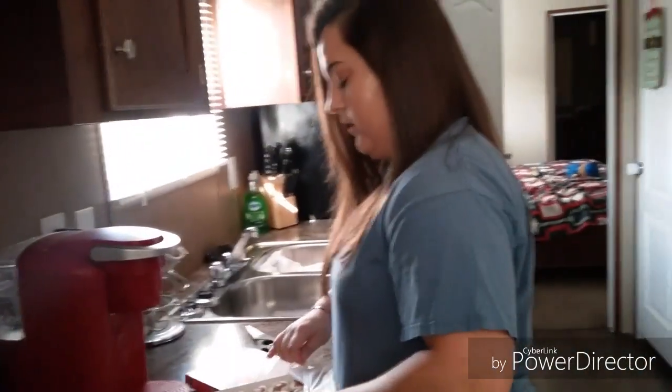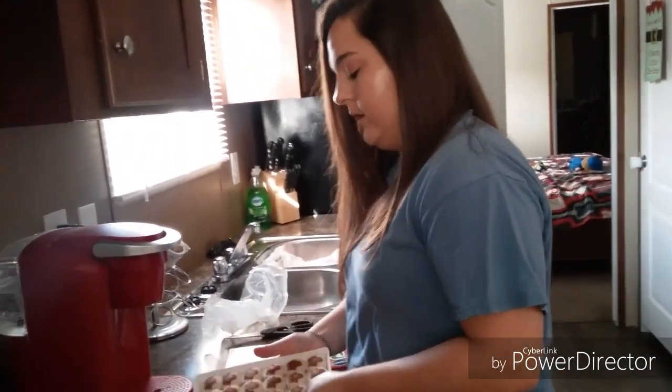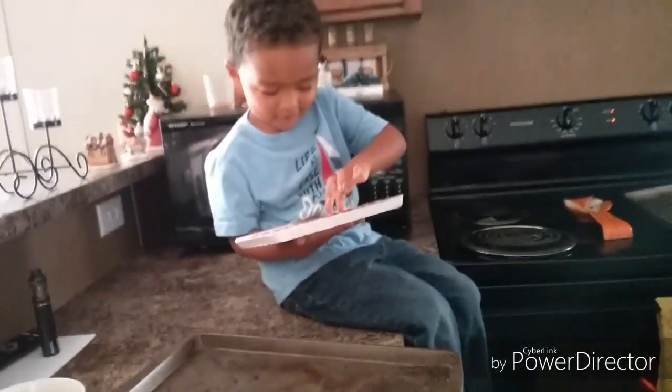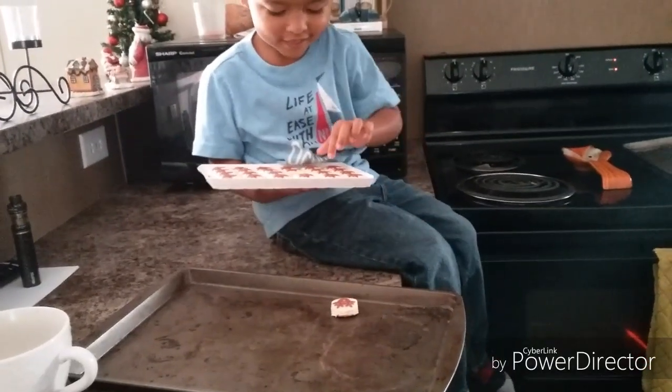Mama, what are you doing? I'm opening this for you — are you ready to do this? So there are the cookies and we're gonna get a smaller pan because this one's a little too big. Here's the pan and you're gonna put the cookies on. That's fun, isn't it? Good job, man!